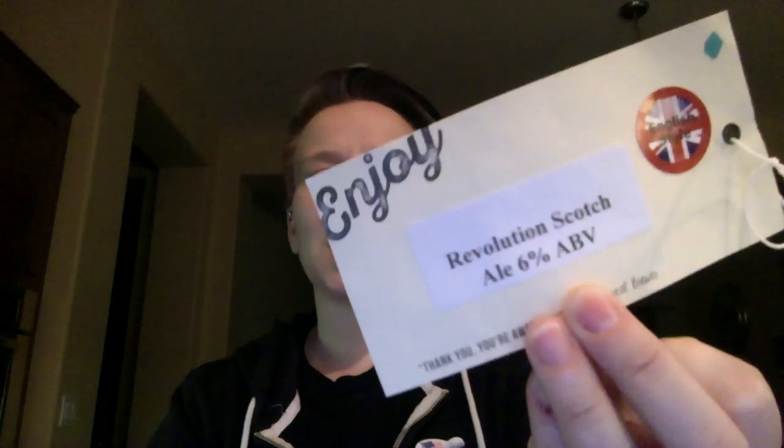All right. There you have it — Freewheel Brewing Company, Revolution Scotch Ale, 6% alcohol by volume. Happy election night to you. Take care.